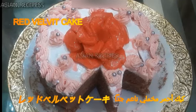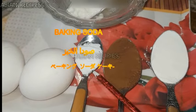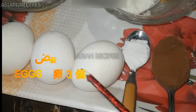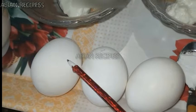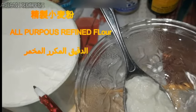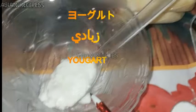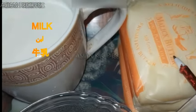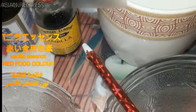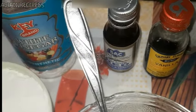I am making red velvet cake. The ingredients are: baking powder, cocoa powder, baking soda, 3 eggs, half cup sugar, 1 cup refined flour, milk cream, yogurt, butter, milk as required, vanilla essence, red food color, and vinegar. These are all the ingredients.